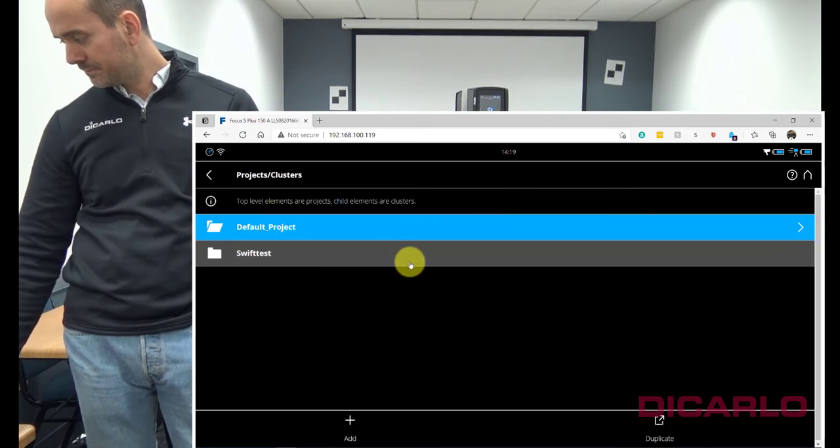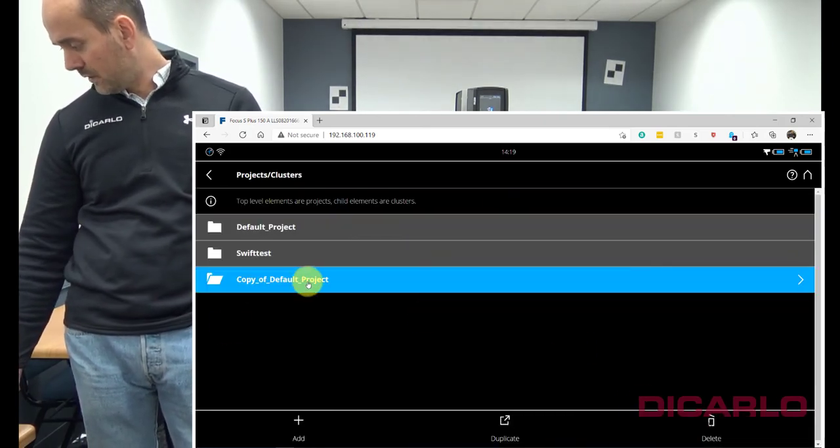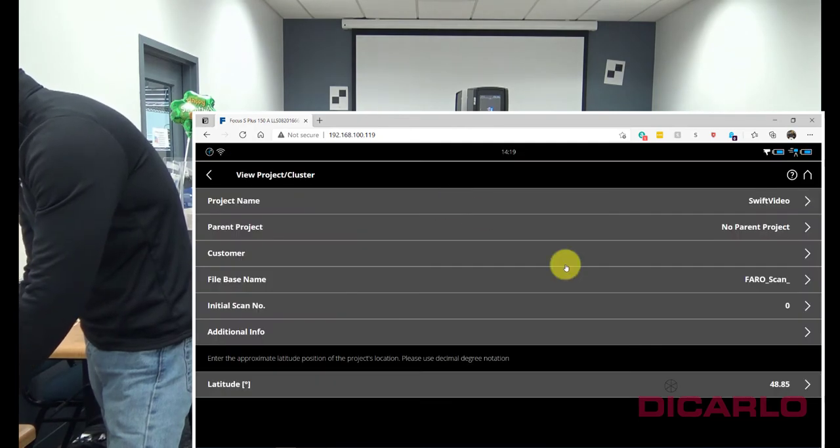It's up to you to go into manage and give your project a name. I'll call this one 'SWIFT video'.